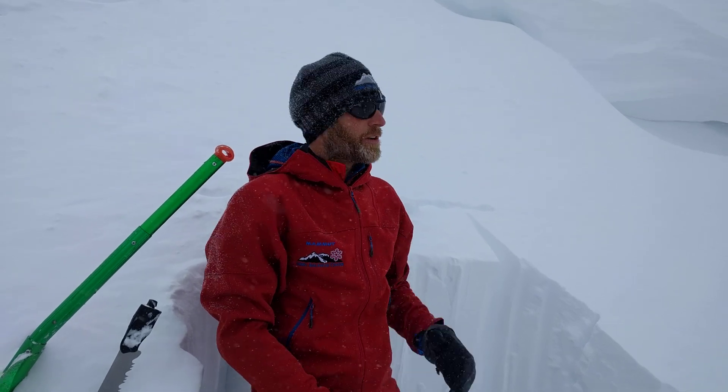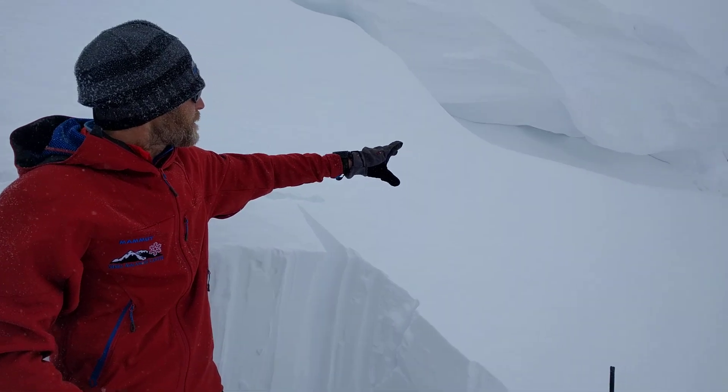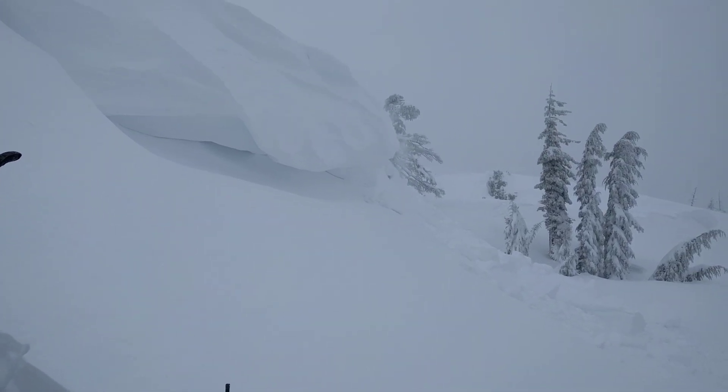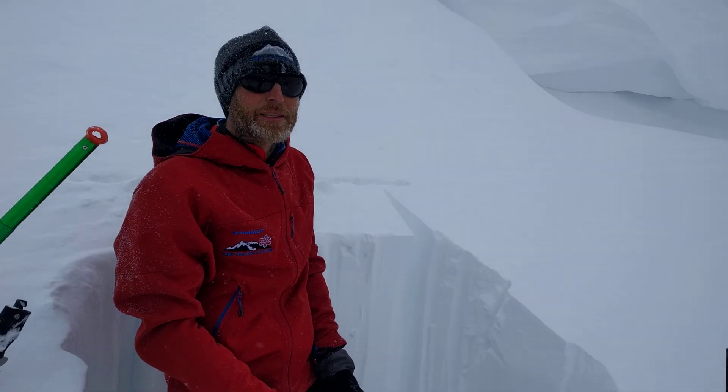We're here on Castle Peak on a northwest facing aspect. It's a nice wind-loaded test slope. You can see the large cornice above the slope. Over there we were able to knock a piece of that cornice down onto the slope to remove a one foot deep wind slab.